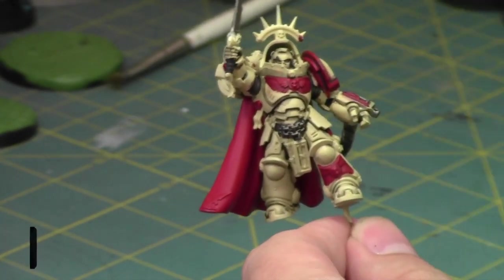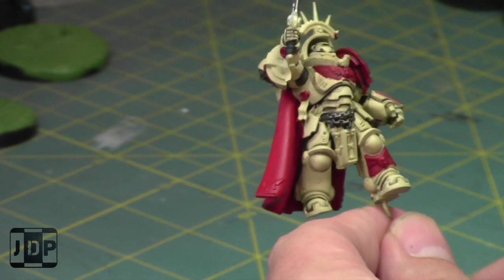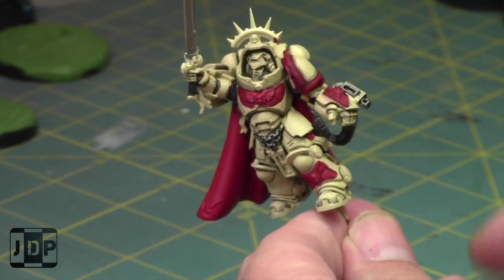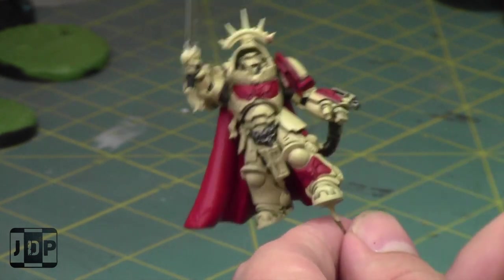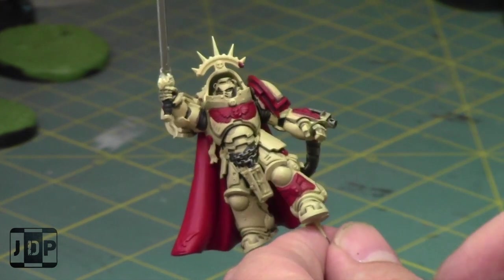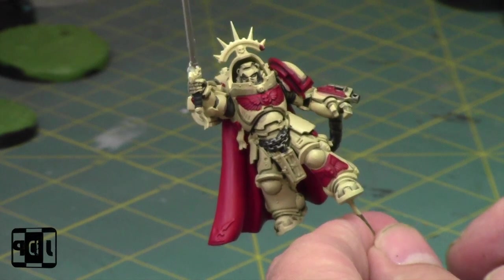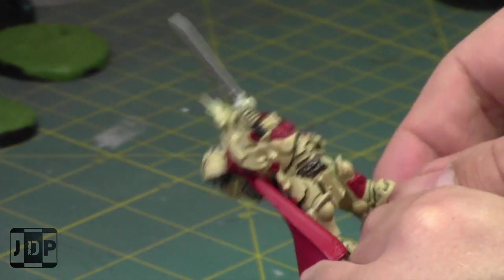So I'm back and it's time to do a Painting with Jay. I'm working on this captain, which has over-painting issues that I'm going to clean up today, then start with the glazing and go from there. I don't know how much I'm going to get done over the next hour, but let's get as much done as we can. I have this captain, an ancient, and three Inceptors left for the Primaris. I'm going to start by cleaning him up a little bit with some Ushabti Bone, thinned down with some Lahmian Medium.